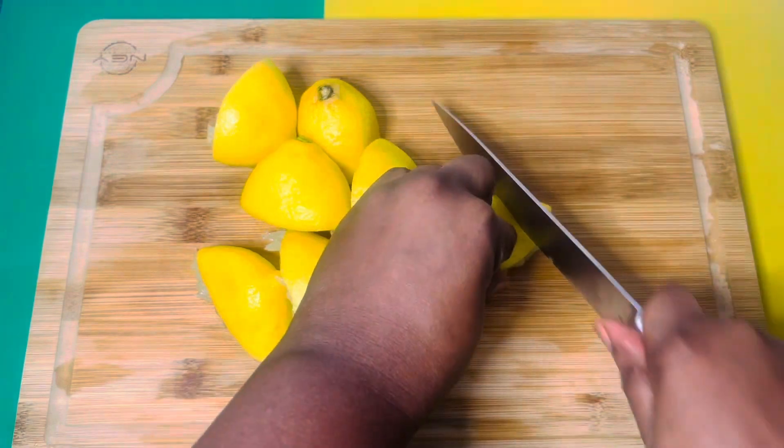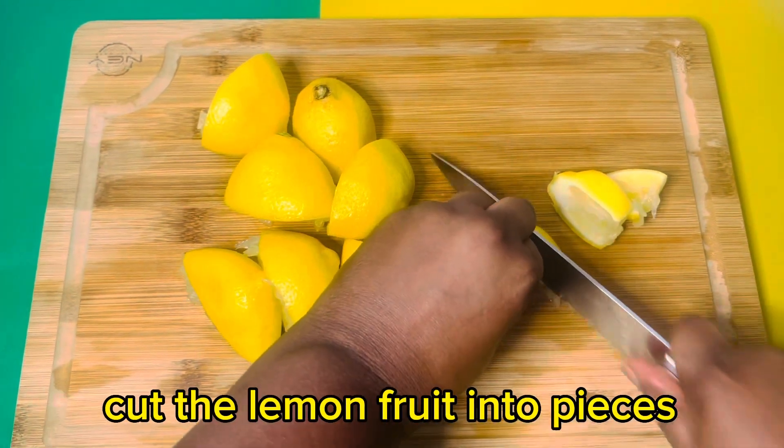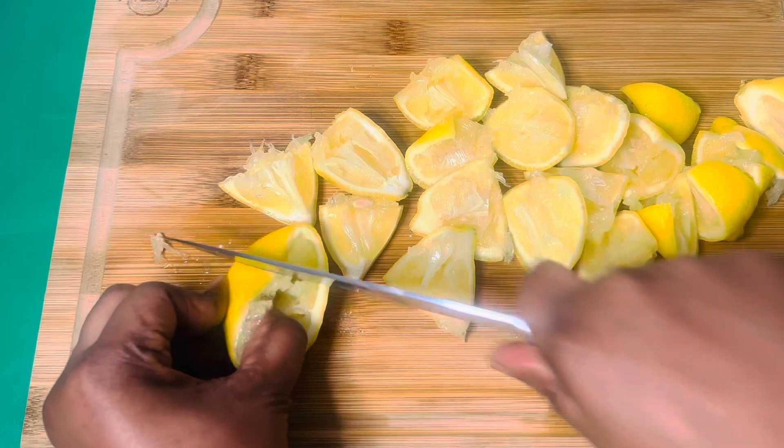Then you chop the remaining lemon fruit into pieces. That's the reason why you have to wash it properly.